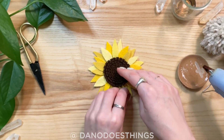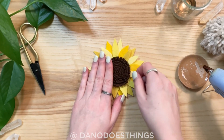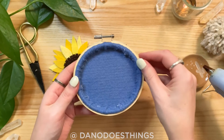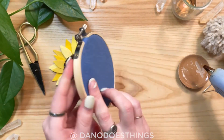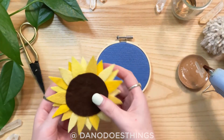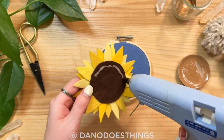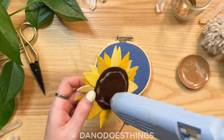For display, you can use a small embroidery hoop set with blue felt. Trim the edge of the fabric to about one inch around the outside and use hot glue to secure the excess fabric to the inside of the hoop. Then simply center and glue the sunflower on the background.